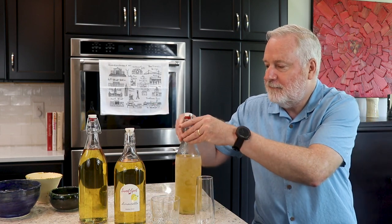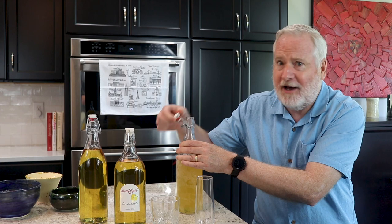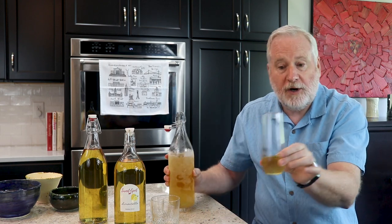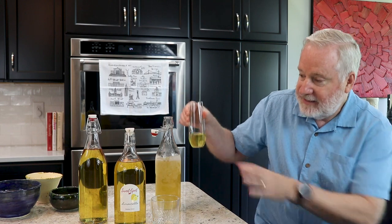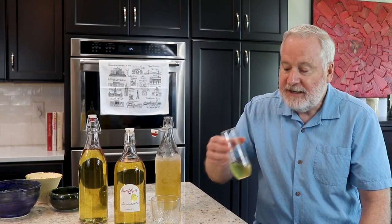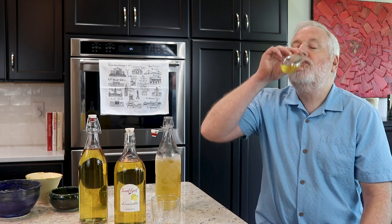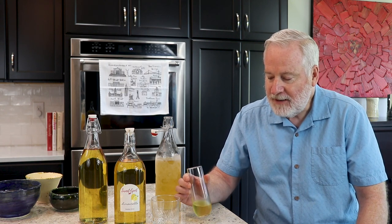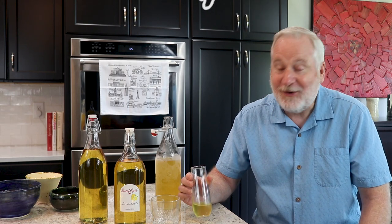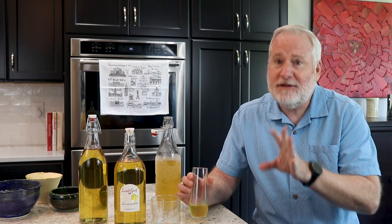My ice-cold limoncello shouldn't freeze in the freezer — there's enough alcohol in here, about 22 to 24% by volume. A little pour. Love the color — it's crystal clear. It smells delicious, very lemony. Delicious, really delicious. There's a bite to it, but not too much of a bite. It's full of lemon flavor, no doubt.